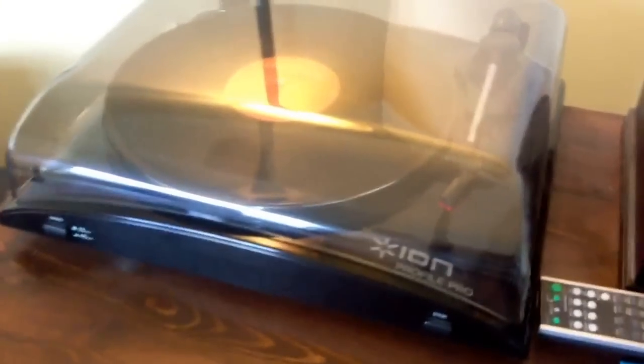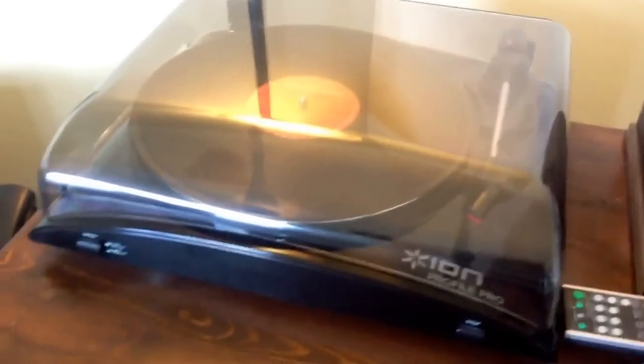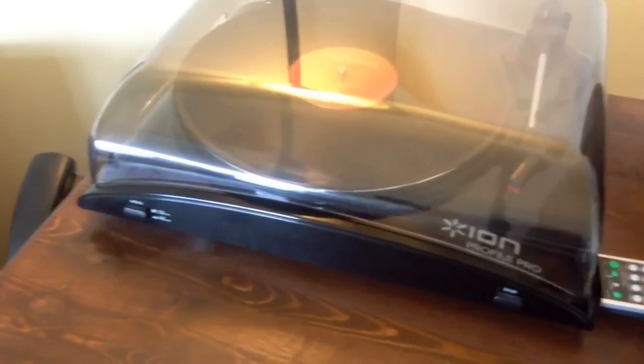But anyways, as a record player itself, don't think you need to get it for the MP3. It's actually a decent record player. The records sound great. No complaints on the sound at all.